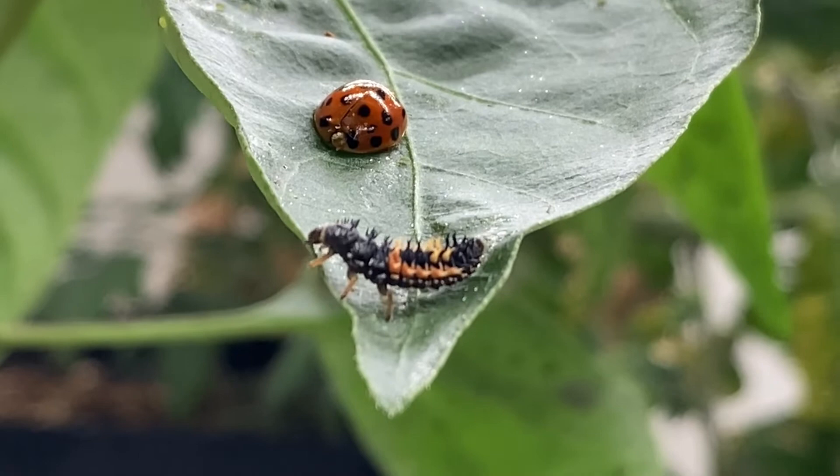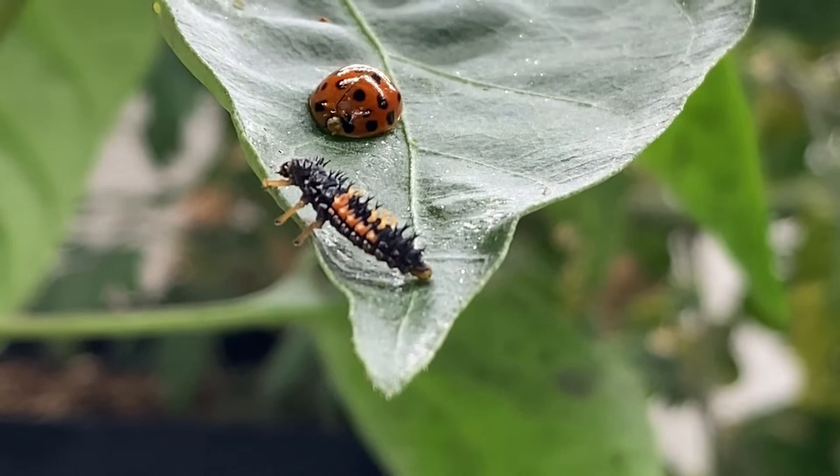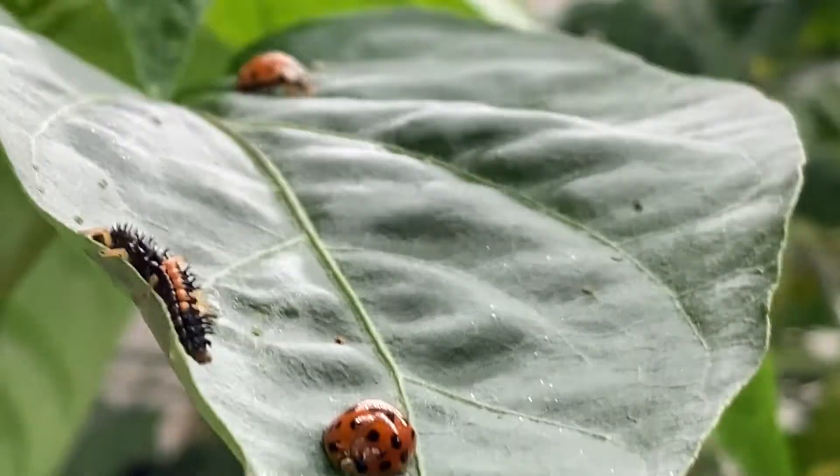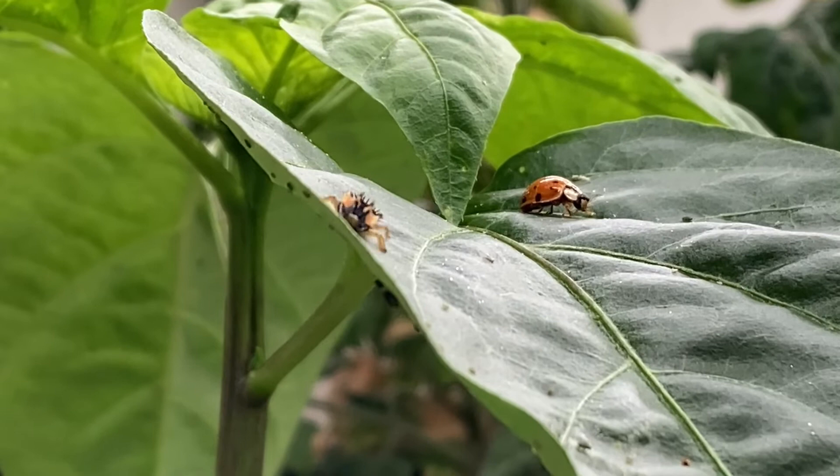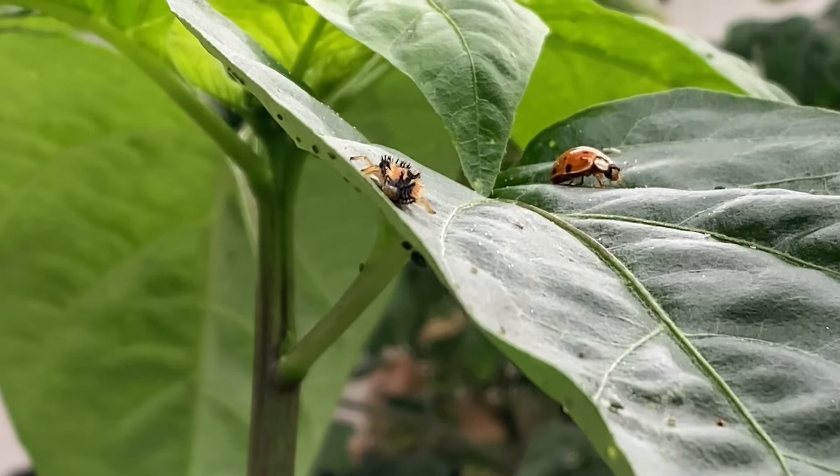I don't like to use poisons on stuff that I'm going to eat. It's hard to believe that creature on the left is going to turn into the one on the right — very hard to believe. But once it pupates, you'll probably have this all eaten up by the time he pupates.